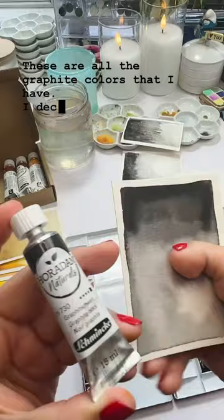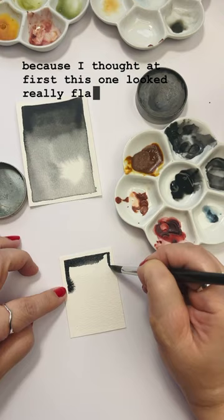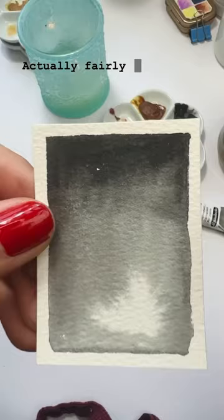These are all the graphite colors that I have. I decided to compare them to the Schmincke natural one because I thought at first this one looked really flat, so I decided to swatch it again — and yes, it is.